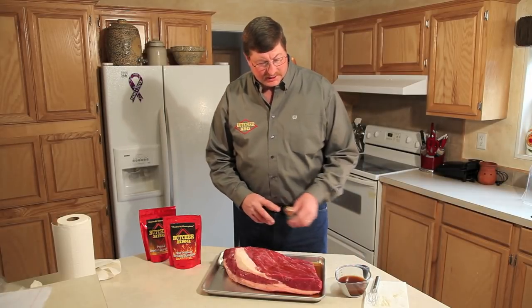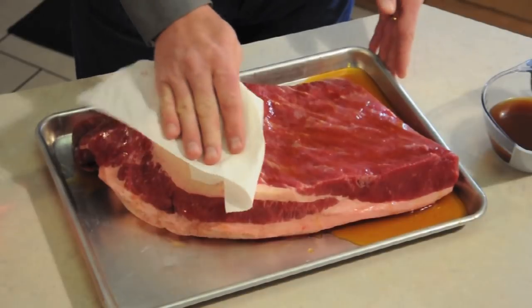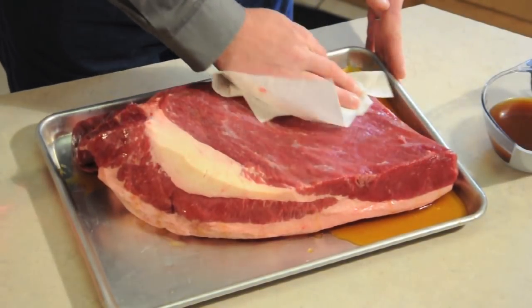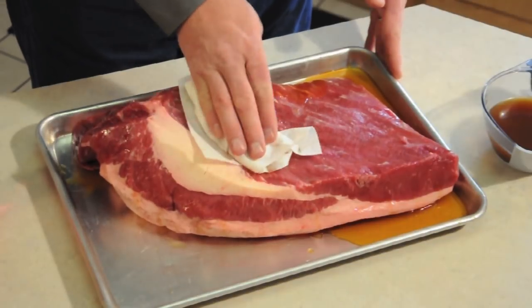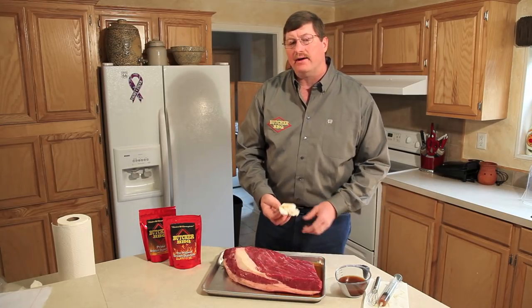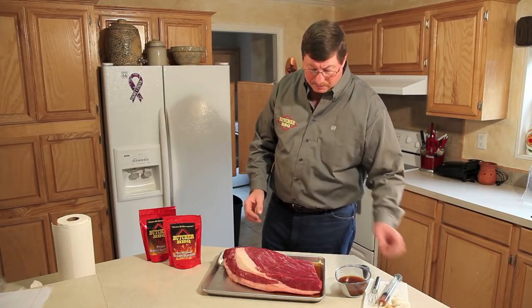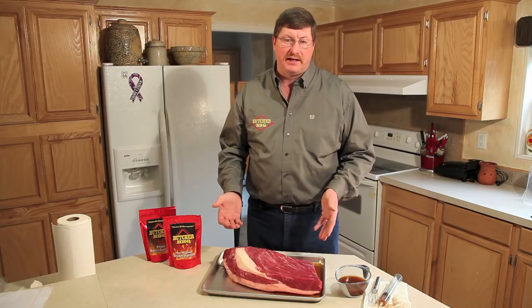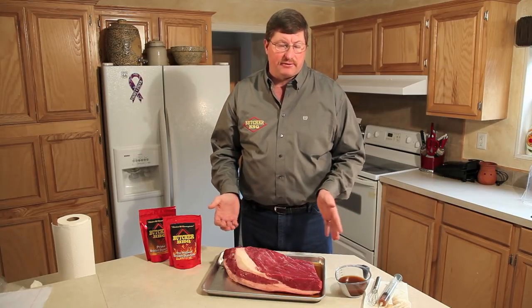After injecting, we recommend that you take a paper towel and wipe off any excess injection that's on top of the brisket. What that will do is allow the rub to be in contact with the muscle itself. Without doing this, what we have found is that the injection will form a barrier between the meat and the rub itself, and then after it's been cooked, it will want to just flake right off. So we recommend that you just wipe off any excess.